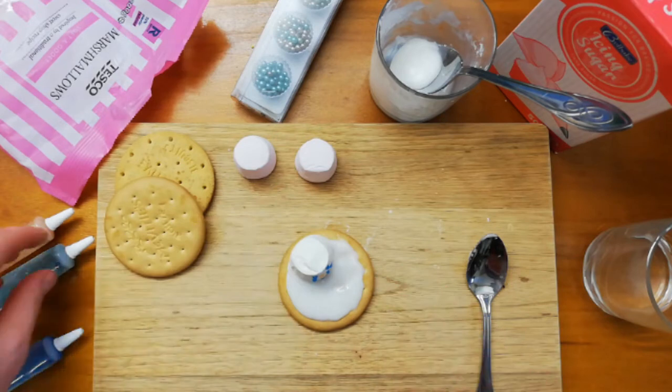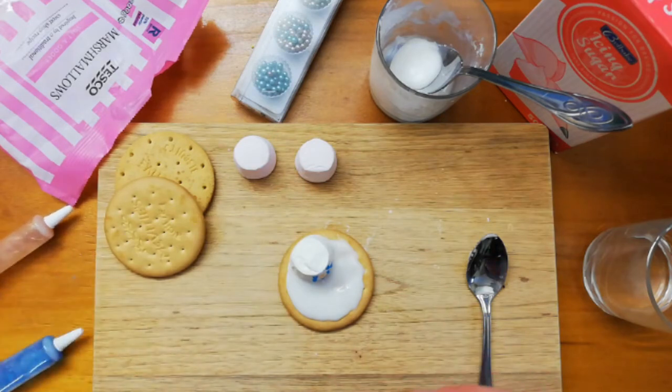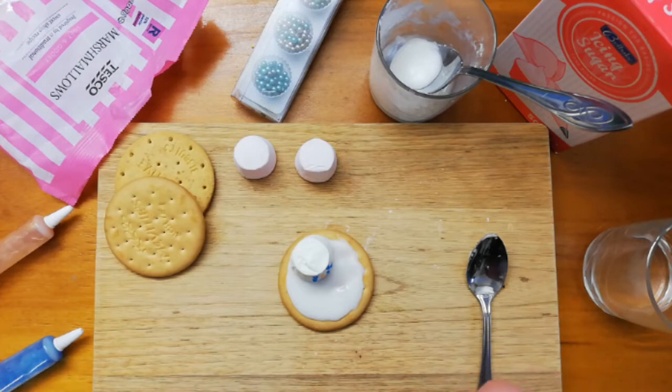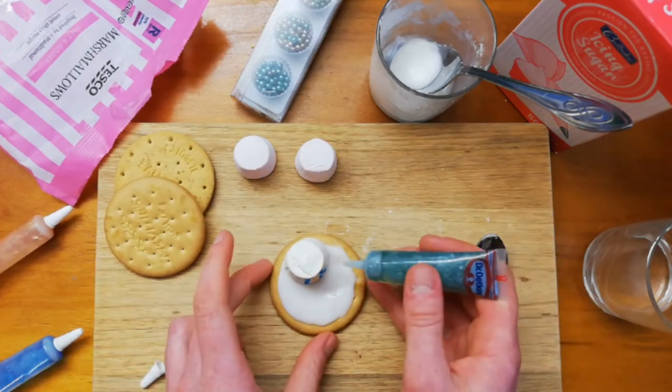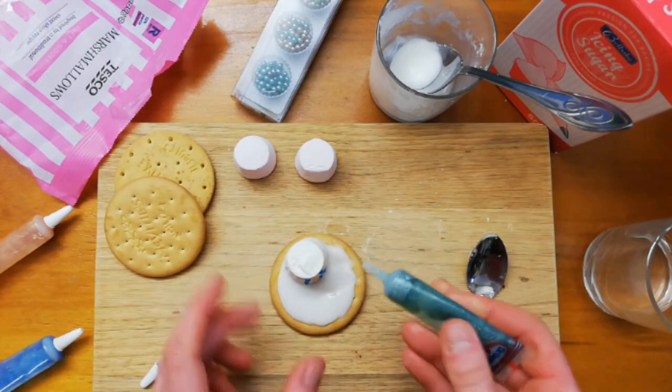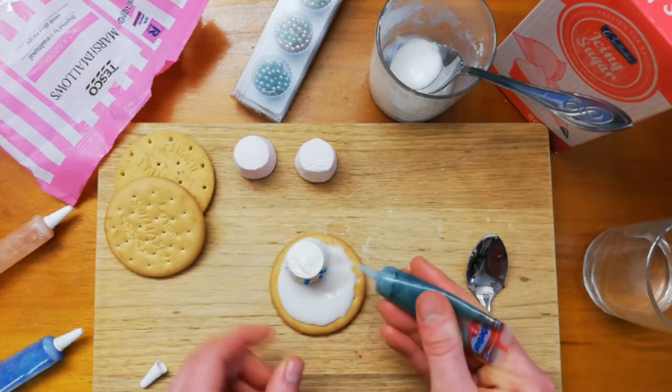Next I'm going to do his arms. Because I've got green I'm going to use green, but you could use the blue or whatever else you've got. The arms — I'm just going to do them like when you make a snowman in real life, as though he's got stick arms.